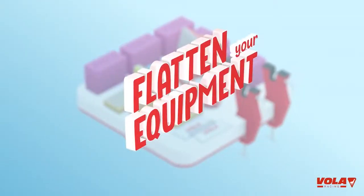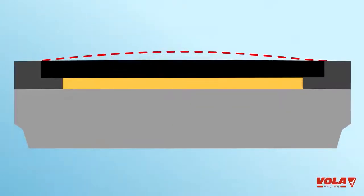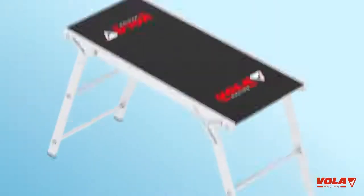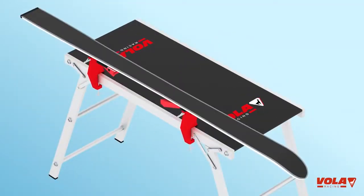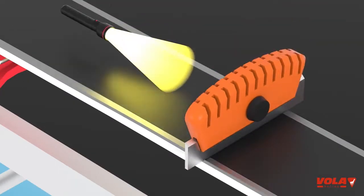Flatten your equipment. When your equipment is new, you need to check the base is flat. Secure your equipment horizontally in devices. Place a planimeter on the base and make sure you have a light source behind it.